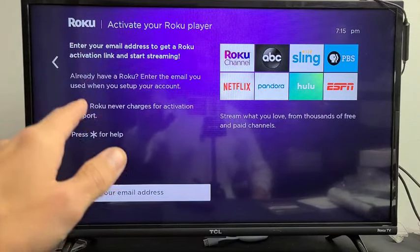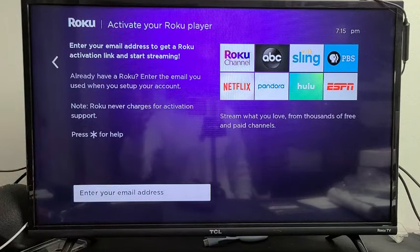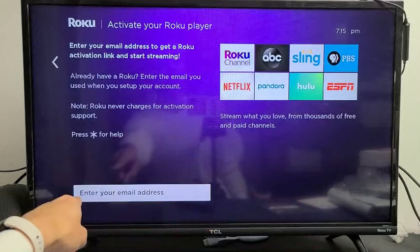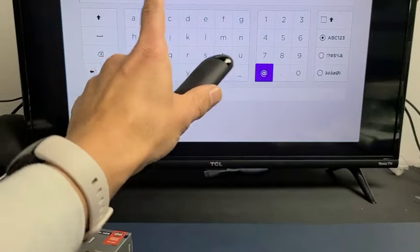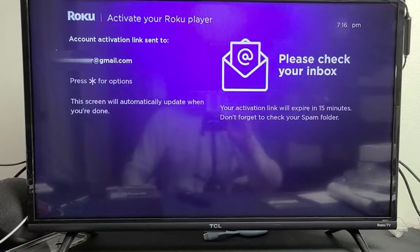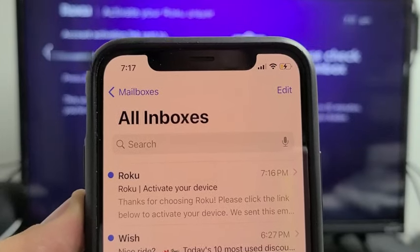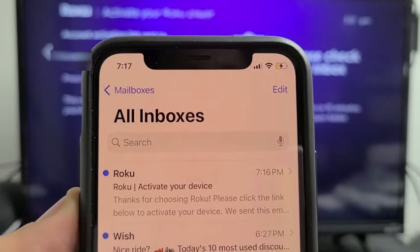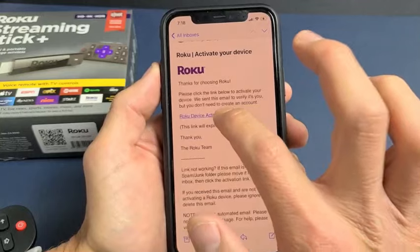Now we need to activate our Roku player — you have to do this for every Roku device. If you don't have a Roku account, go to Roku.com and sign up first. Once you have an account, enter your email address here and click Continue. An activation link will be sent to your email — check your email on your phone or computer and tap the Roku device activation link.